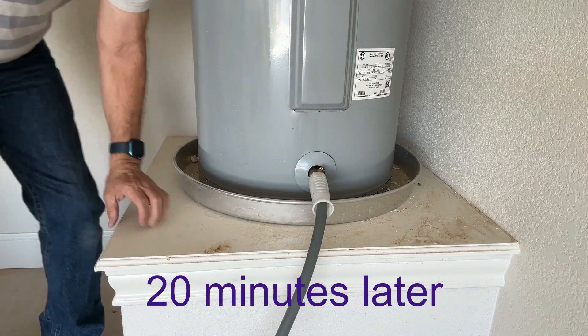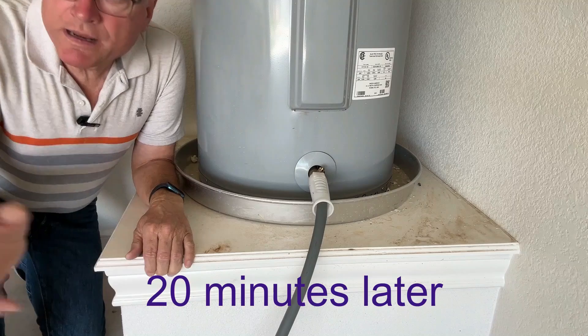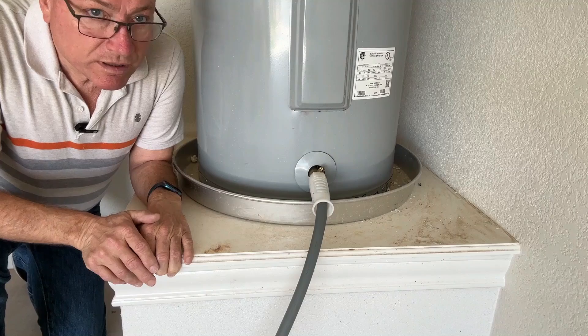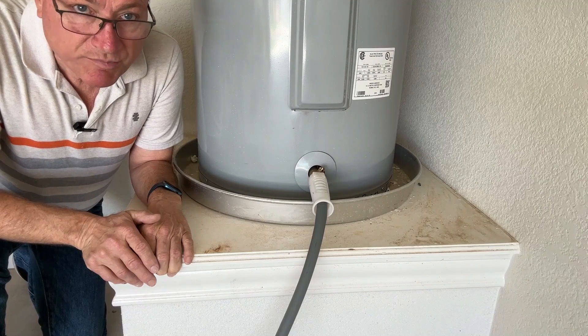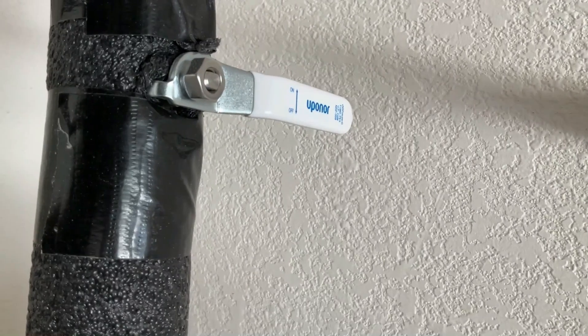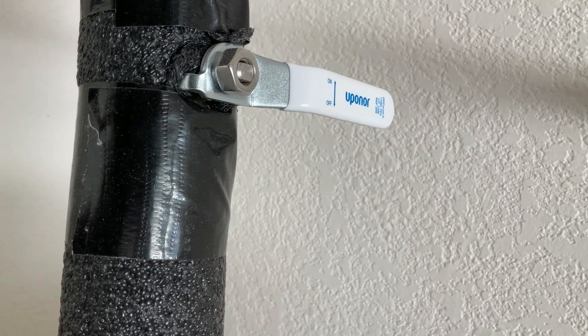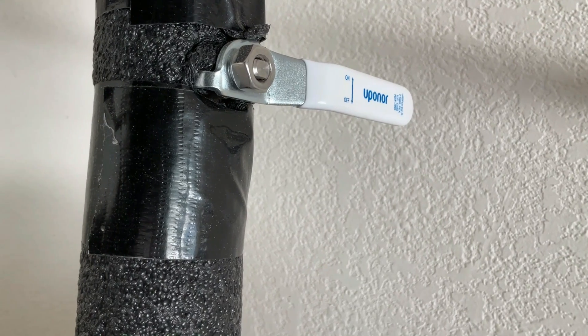Okay, so it's pretty well stopped draining out in the driveway. I'm going to give it one more quick flush. I just want to run a little more water into it to stir up any remaining sediment in the bottom, then let it drain for another minute or two and we'll be finished.